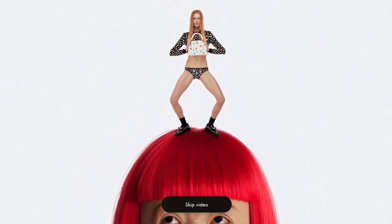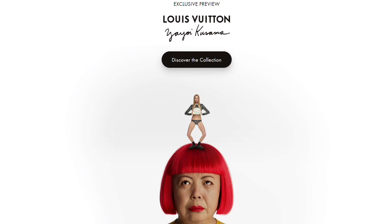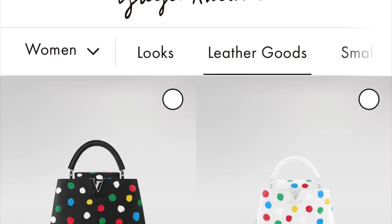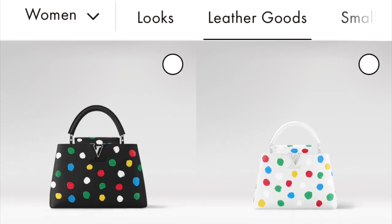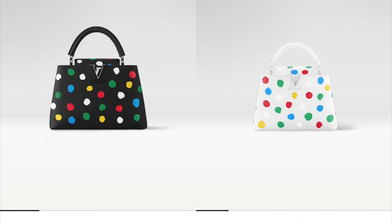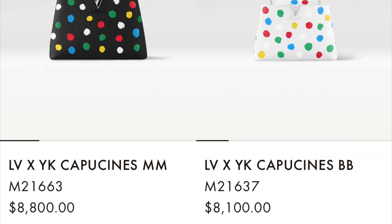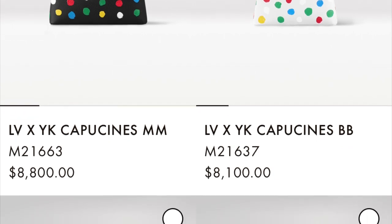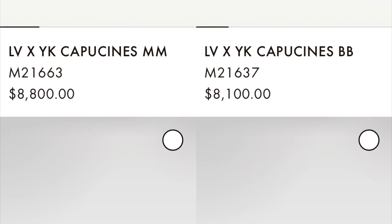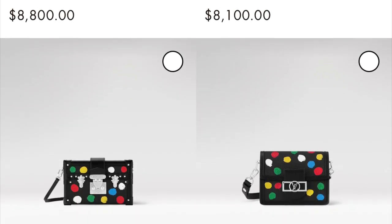Hey there, this is Lula LV. Today's video is an exclusive preview of everything coming in drop one of the Louis Vuitton Yayoi Kusama collaboration. Drop one will be launching on January 5th, and we're going to take a look at everything with photos, item IDs, and prices in US dollars. I'll have a link in the description box for euro pricing. Make sure you're subscribed to see community posts and participate in future polls. Now let's dive right in.